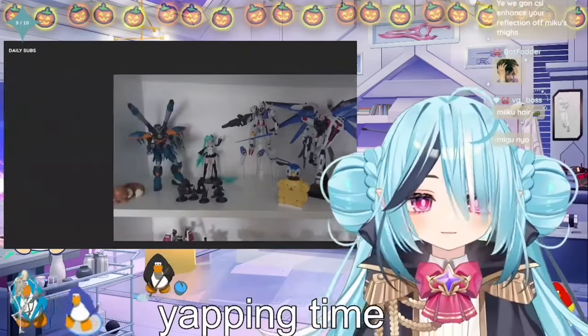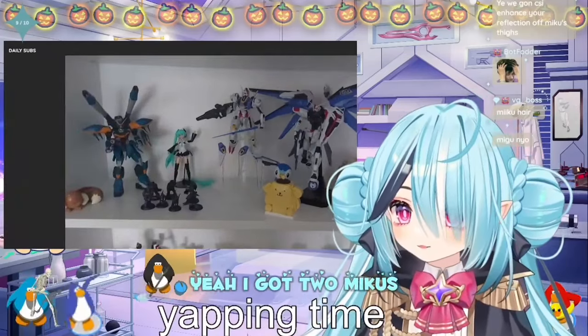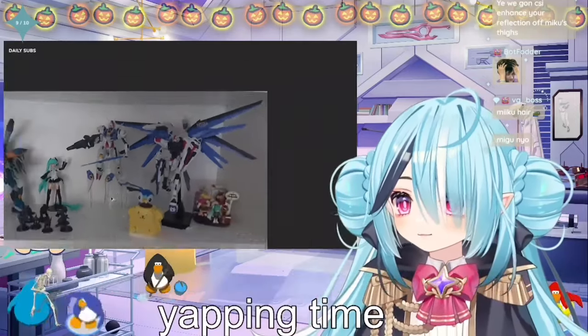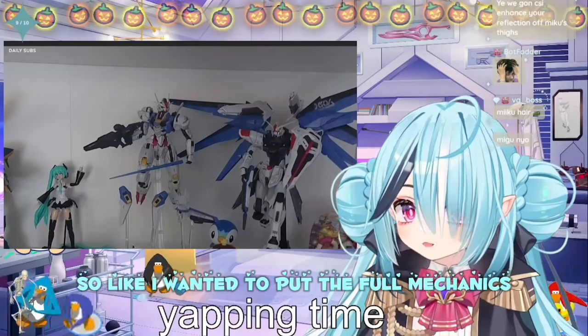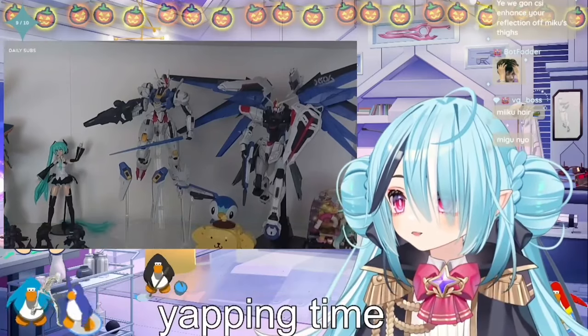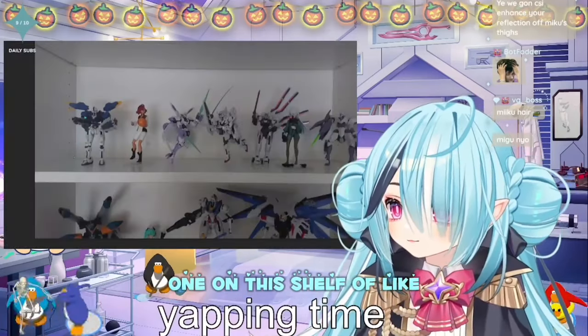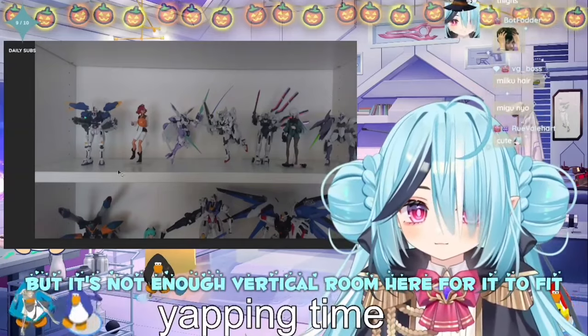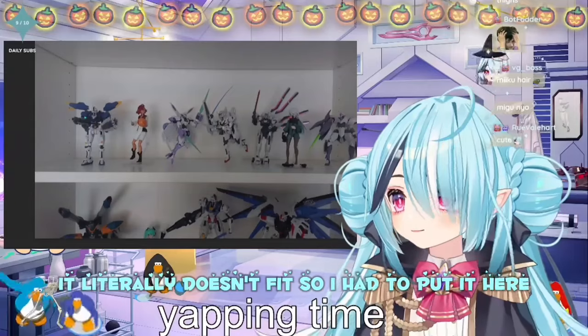But yeah, we got two Miku's. I actually had to put my big guys here. I wanted to put the Full Mechanic's one on this shelf with everything else, but there's not enough vertical room for it to fit. It literally doesn't fit, so I had to put it here.